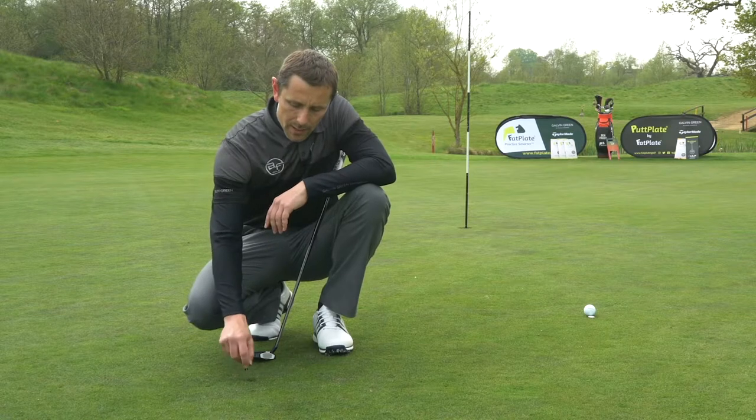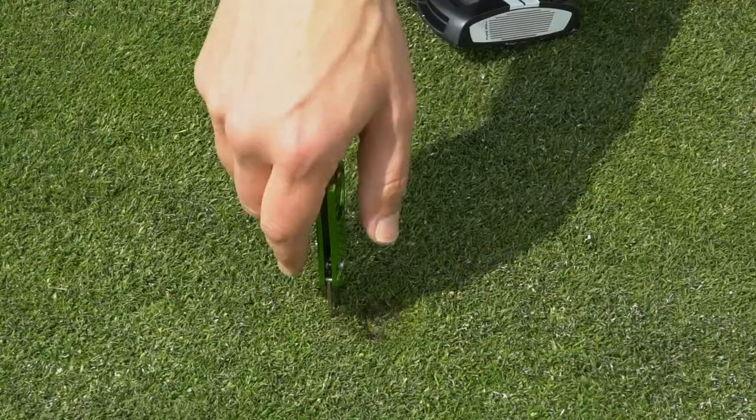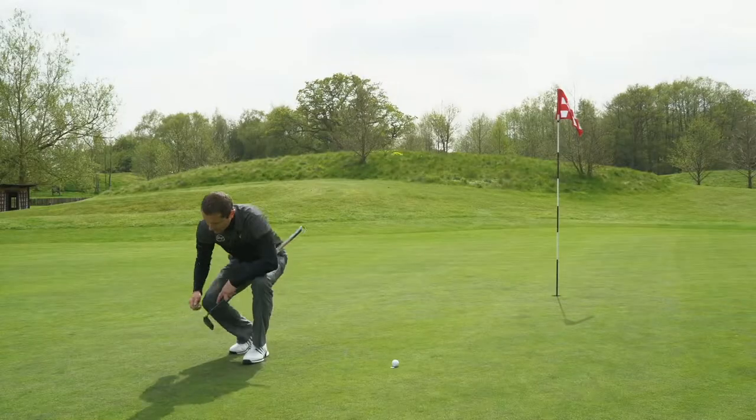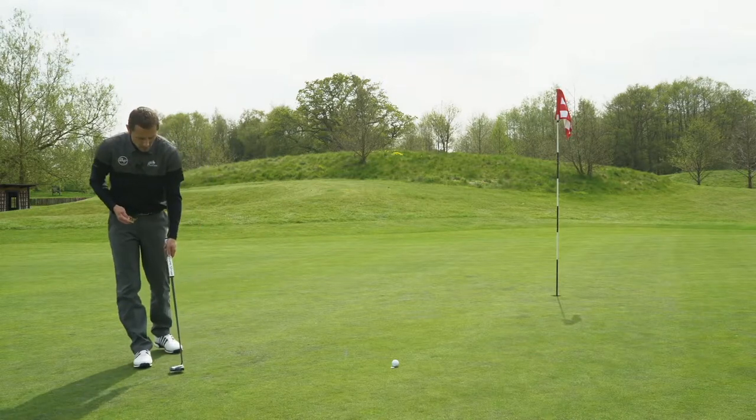The best way to do it is to insert your pitchfork vertically next to the mark and then work the grass inwards until you have filled the hole. Once you've finished with that, you give it a little tap with your putter, and you'd never know it was there.